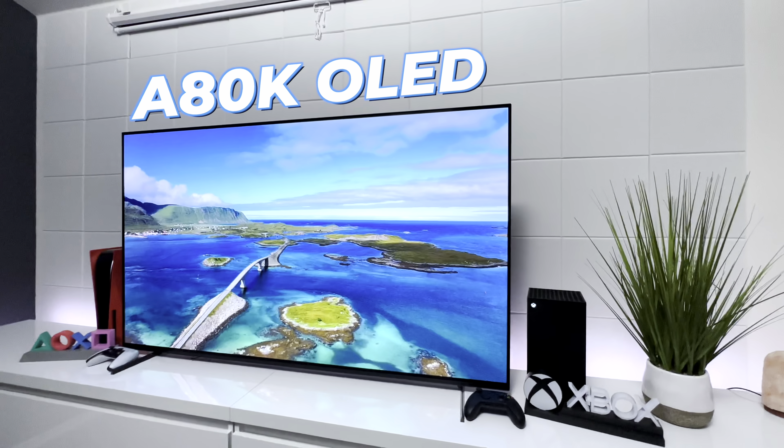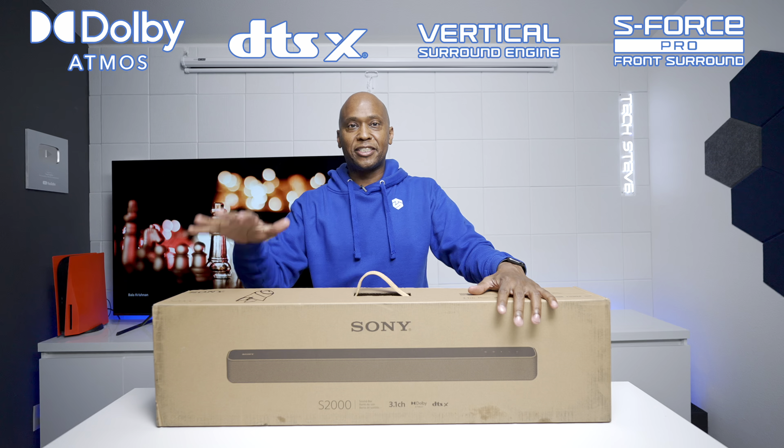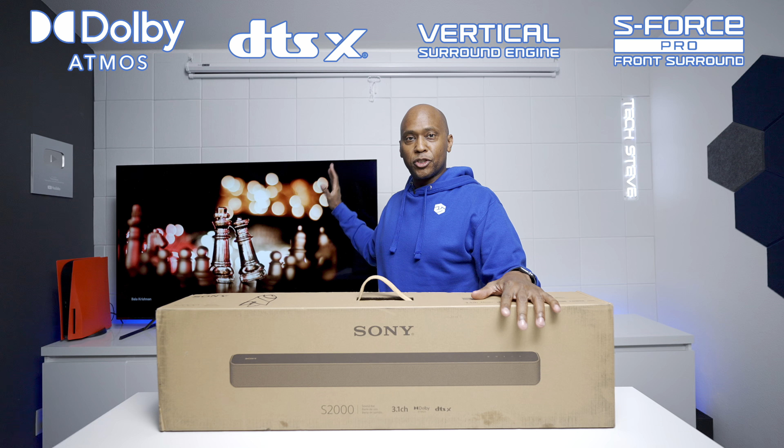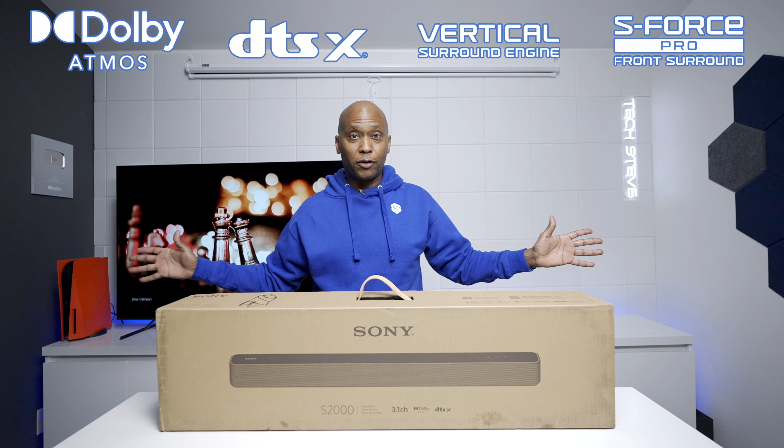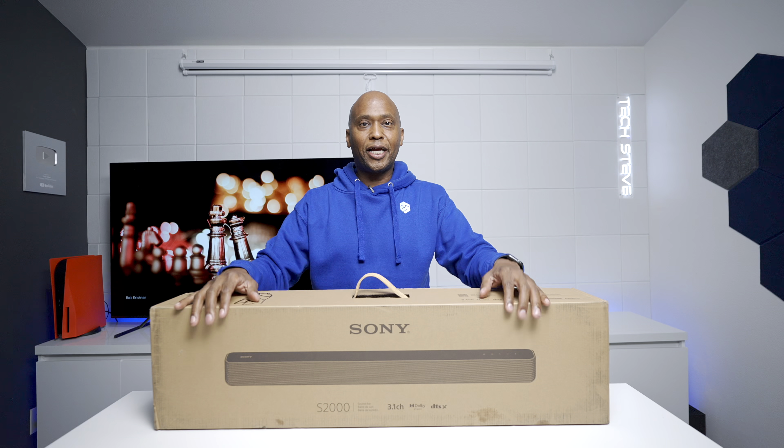This is a Sony A80K, which is a fantastic television with great sound. But what if I told you you can get a better movie experience with this? This is the S2000 soundbar, made to give your Sony television — or any brand for that matter — a better audio experience. In this video I'm going to show you everything you need to know, so let's get started.